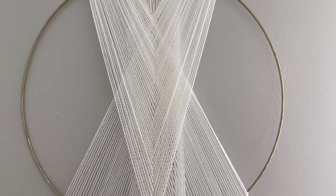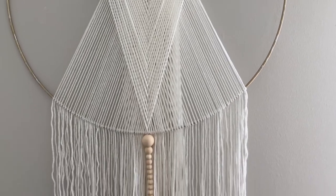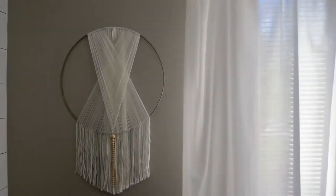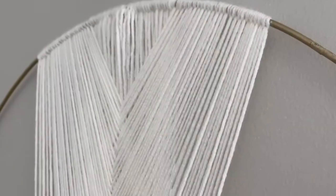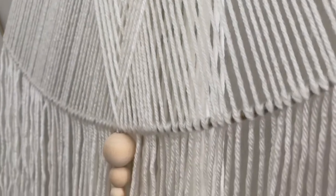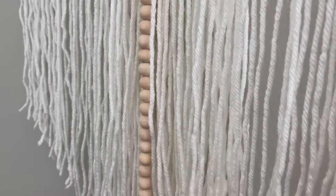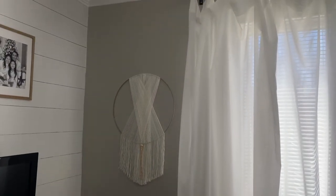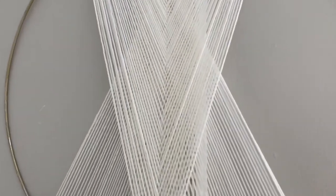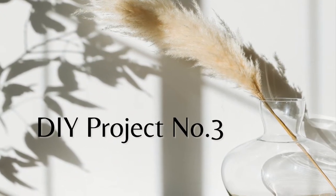So this is how my beautiful boho dream catcher turned out — I am so in love with it. The hard work definitely paid off. This was probably the most tedious and hardest DIY project in this video, and I was really close to giving up. I did give up on looping the thread back and forth, but it still turned out great and beautiful and I love it. These are so beautiful to do and pretty easy — it just takes a lot of time and patience but it is 100% worth it when you make it yourself. Anyways, let's move on to the last DIY project.